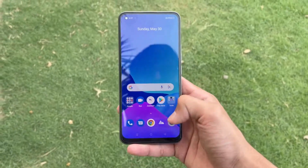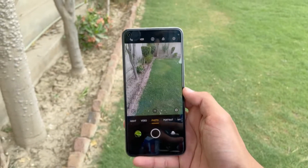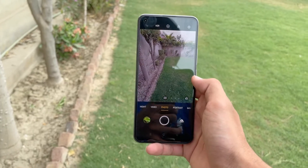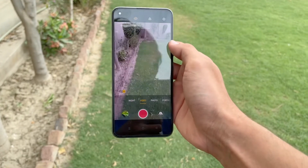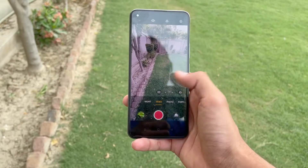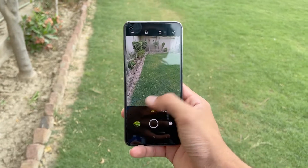Here is the camera UI of the Realme 8. You can see there's normal mode and ultrawide mode. In video mode we also have Ultra Steady and Ultra Steady Max modes which give you very good video stabilization. There's also an ultrawide video mode and a night mode which is available in the ultrawide lens as well.